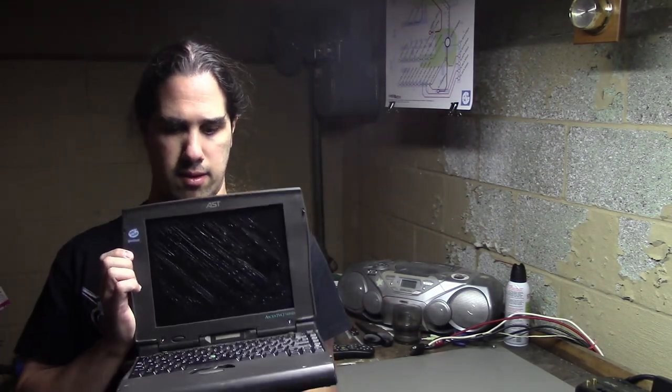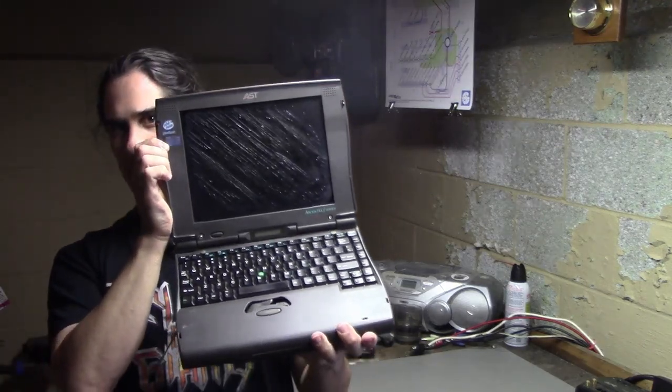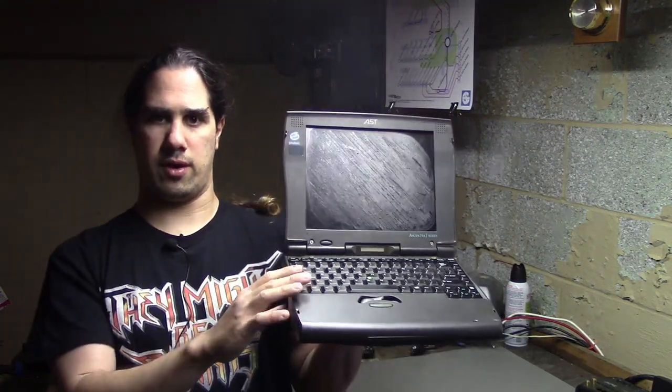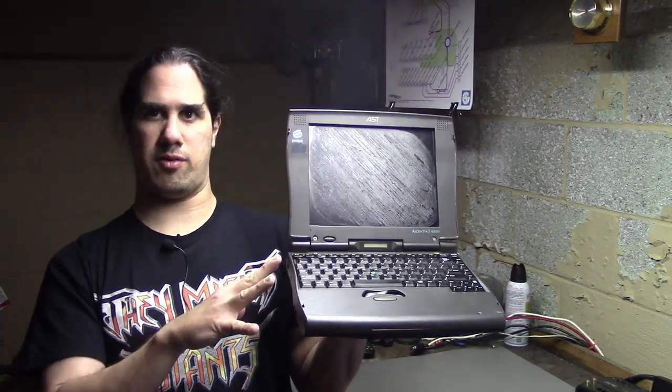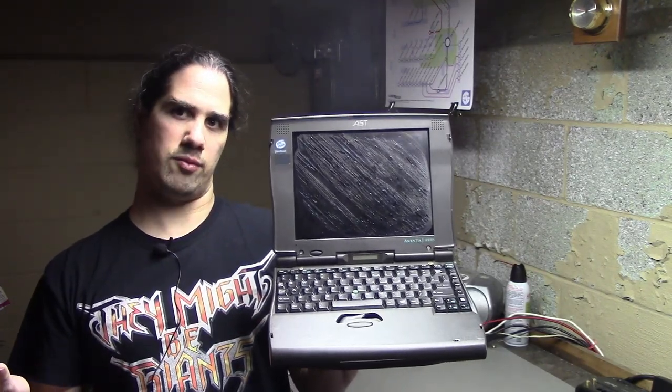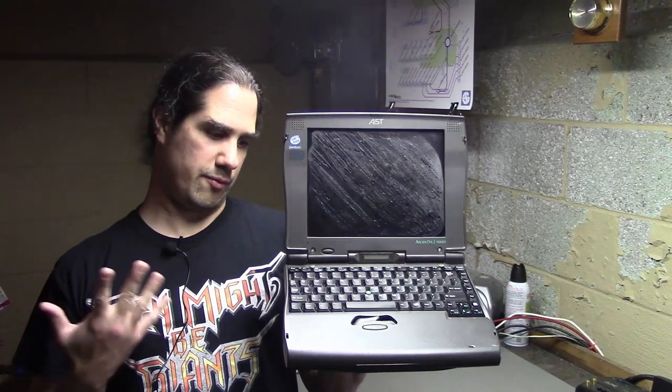It's possible that the screen itself works and just the film needs to be replaced. You can also see that one of the click buttons is kind of broken. I don't know if I want to turn this thing on before I open it up. So we're going to open it up, clean it out, make sure everything looks visually good on the inside, and then hopefully try to turn it on. Let's get to it.